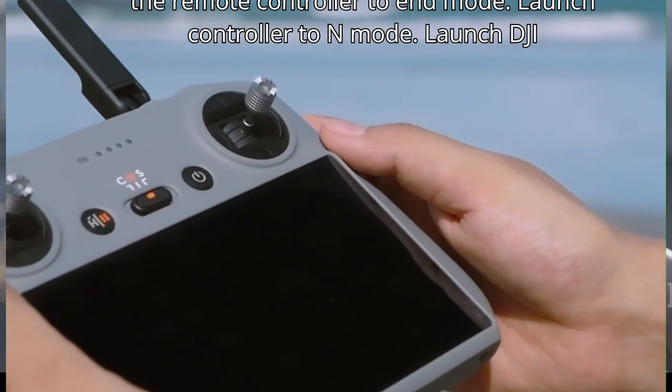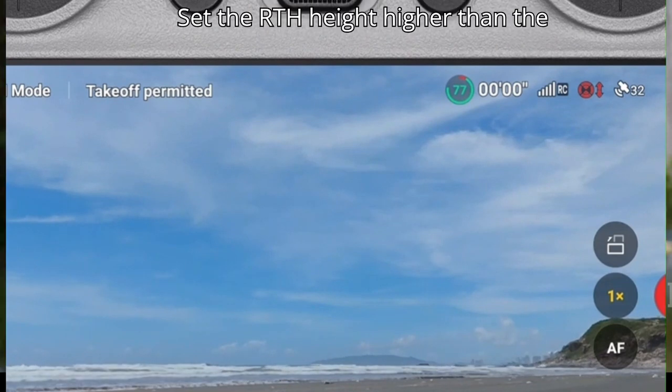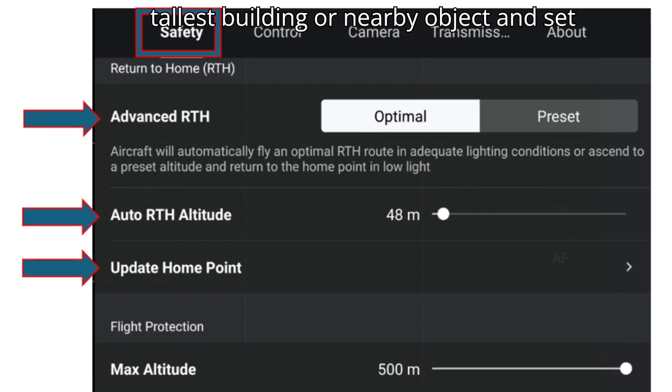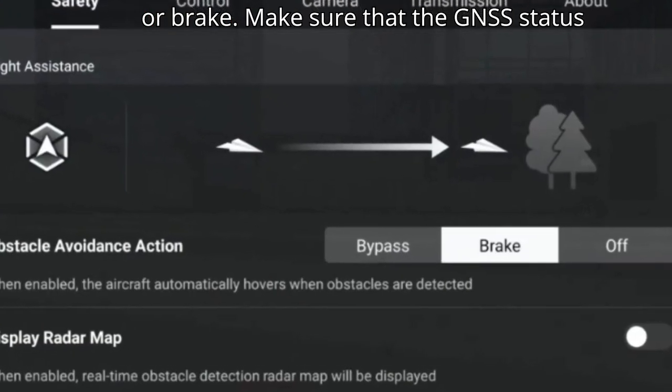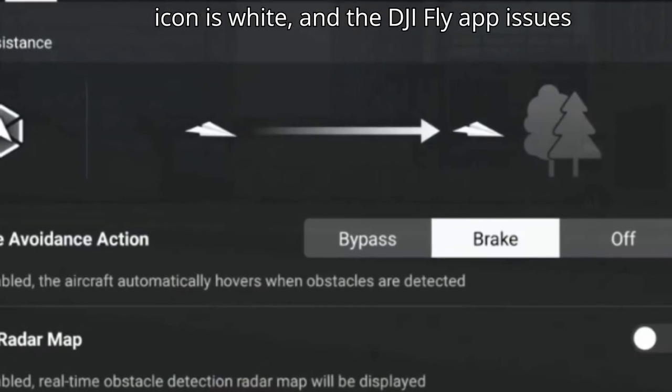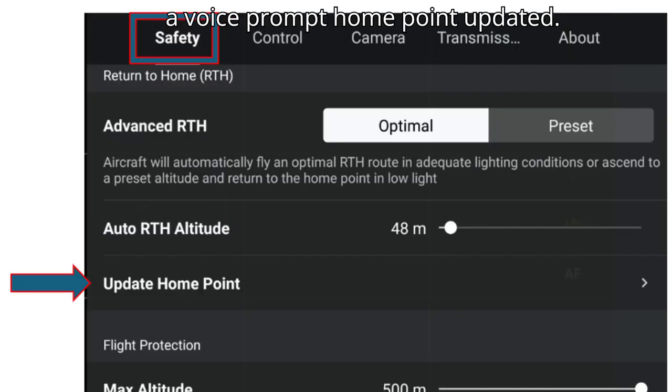During takeoff, toggle the flight mode switch of the remote controller to End mode. Launch DJI Fly, open System Settings, and tap Safety. Set the RTH height higher than the tallest building or nearby object, and set the obstacle avoidance action to Bypass or Brake. Make sure the GNSS status icon is white and the DJI Fly app issues a voice prompt: 'Home point updated.'